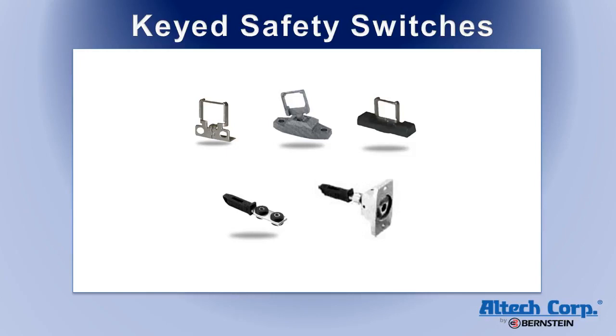A variety of activation keys are available to provide different mounting options. Flexible keys are offered for use on hinged doors, where the key enters the switch at a radius arc.